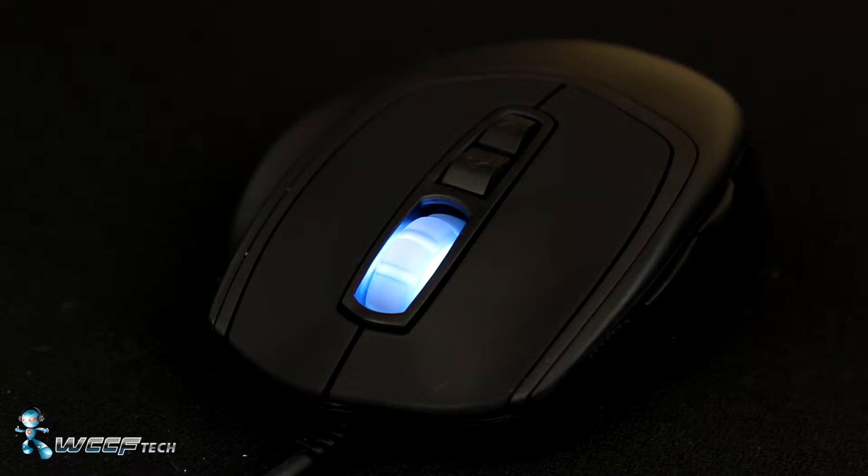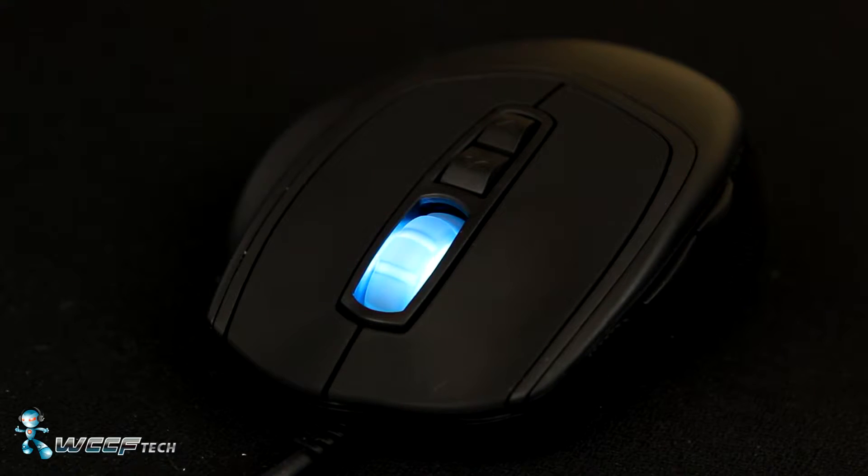On top of the mouse they've placed the DPI up and down selection buttons, which come with presets at 500, 1250, and 3500 DPI. While some have reported that their right and left mouse buttons generate a squeaking sound, after a week of use ours did not exhibit this — perhaps it's been remedied with this latest revision.